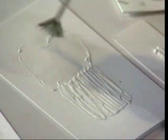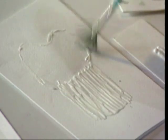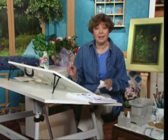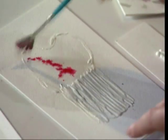Then taking a bristle brush, I'm going to come in and wet that greeting card — it's 185 pound paper. By wetting it, the colors will diffuse easily. Maybe you could make these for a shower or a summer party.